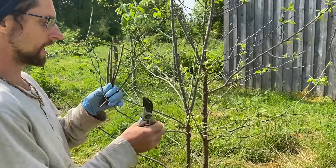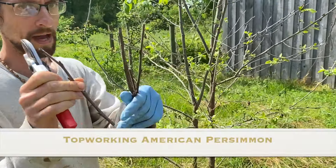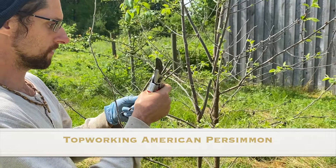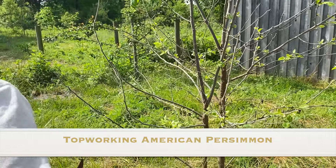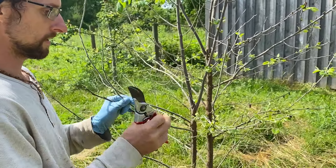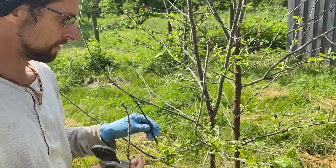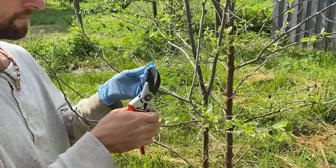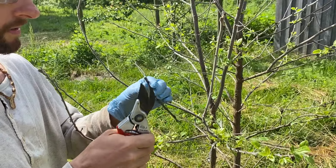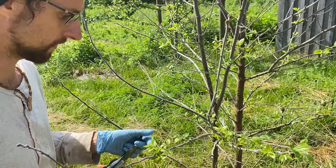I'm looking for a branch that is going to be matching the size of my scion wood. I'm going to select one piece of scion wood here. This is NB02 persimmon and I've got some really nice branches here that look like they're going to fit it just right. I'm going to cut off that dried end of the scion wood — the scion wood's been in storage for a few months.